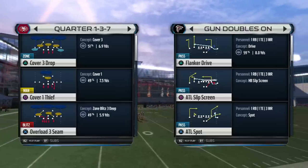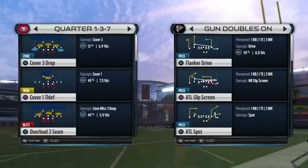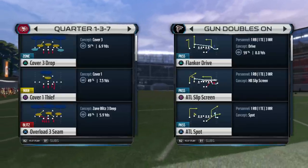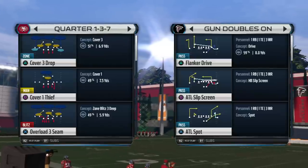What up man, this is your boy Shock360, and here we go with another tip out of the Quarter 137 out of the Denver Broncos defensive playbook. Don't forget guys to comment, like, and subscribe for more — and let me know what defensive playbook you guys want me to break down here in the comment section.